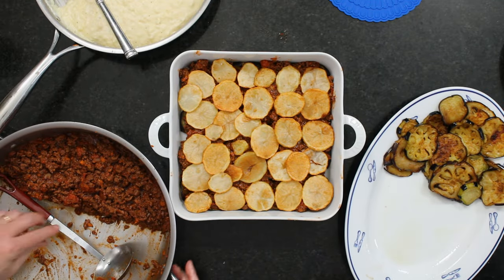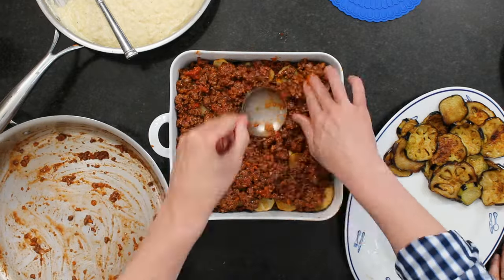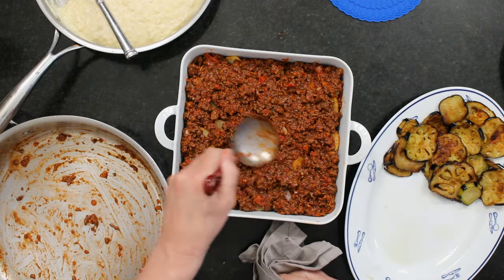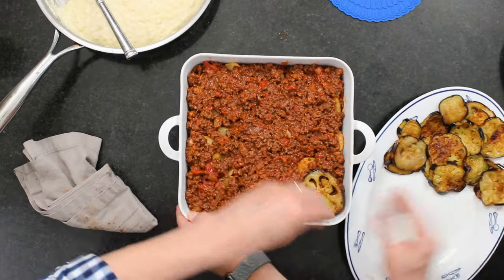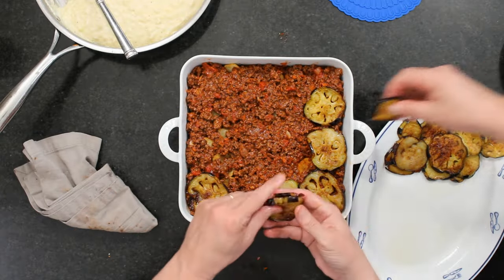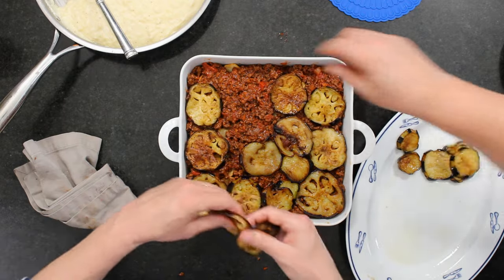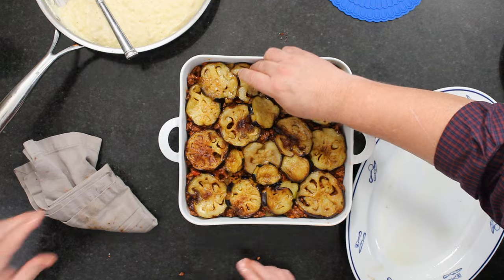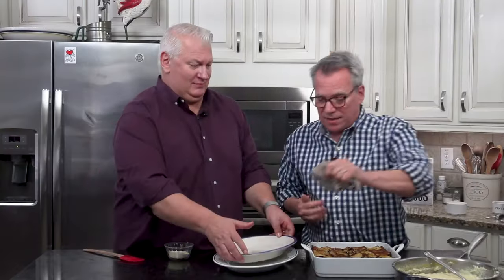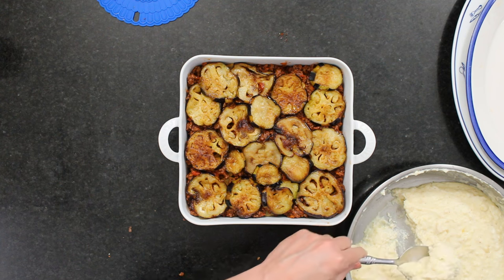Now we're going to do another layer of meat sauce. Eggplant is very absorbent and it does absorb the oil. Although we find it incredibly delicious, there are other ways — you can do the eggplant in the oven or air fryer. Same thing with the potatoes — you could boil them. But we're the type that if you're going to fry it, you might as well just fry it. We're from Texas. Now we've got the béchamel layer to add.